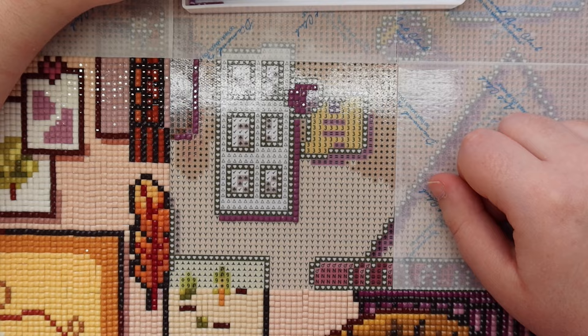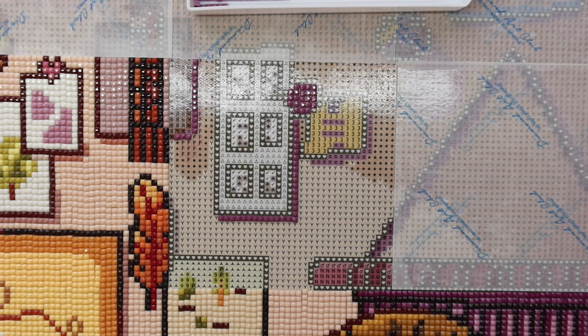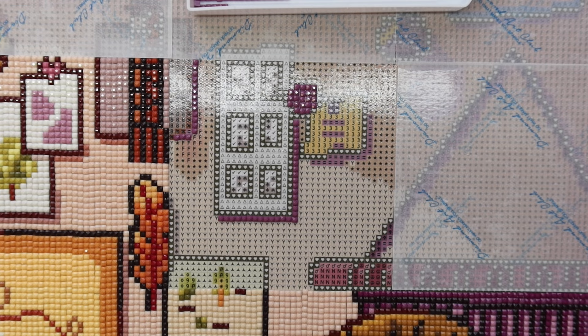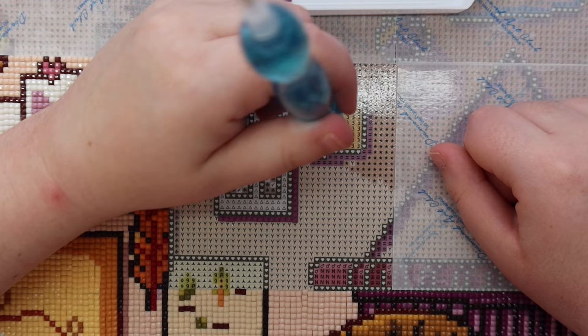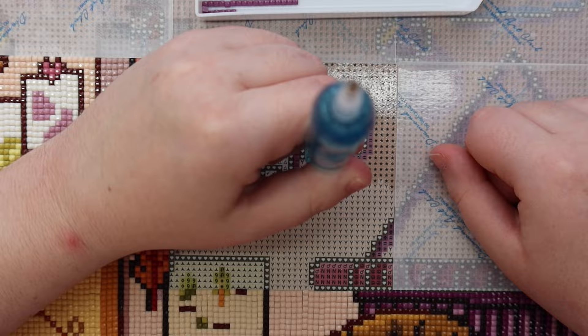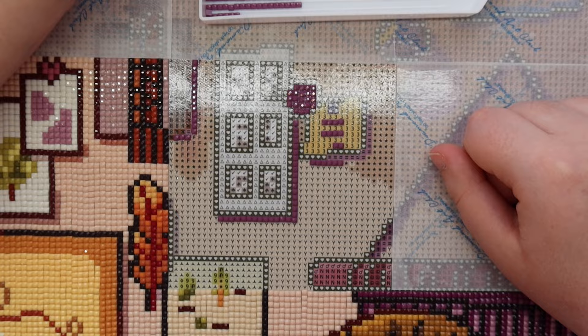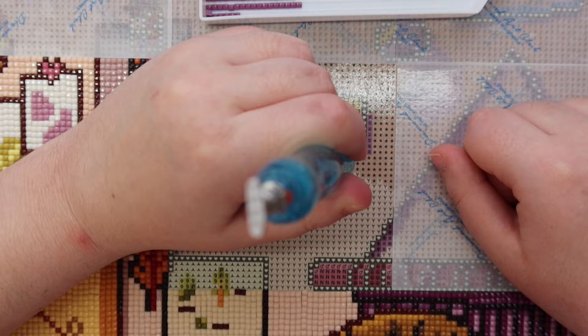I think there's a learning curve for sure with these multi-placers, but there's a learning curve with everything, so that's not surprising. I am very much enjoying the placement of these drills. I also heard that these metal multi-placers are not as good with rounds, just because rounds are a little bigger than squares, so rounds might be more of a challenge. Maybe when I do a round piece I'll do my first impressions on that.